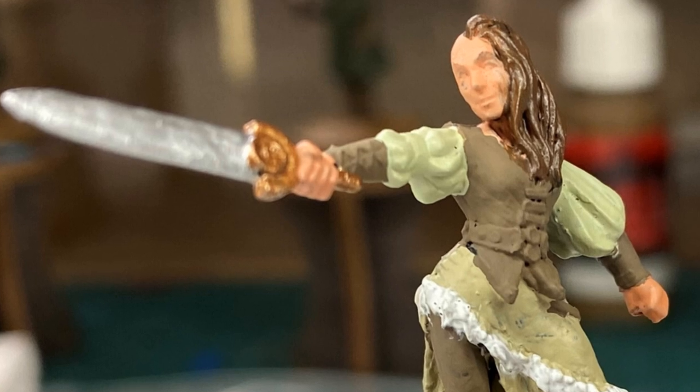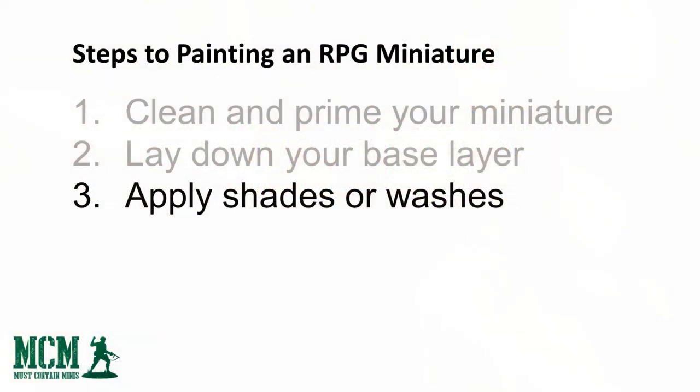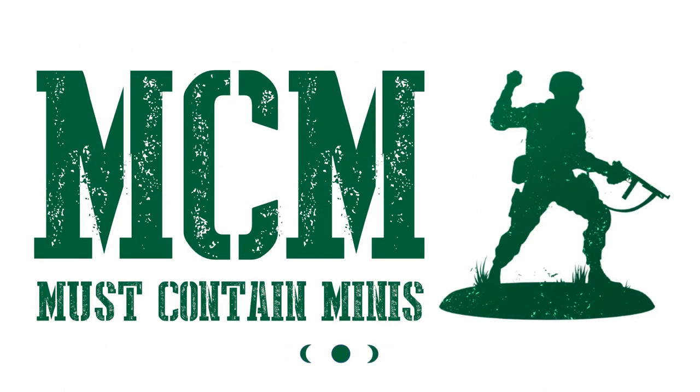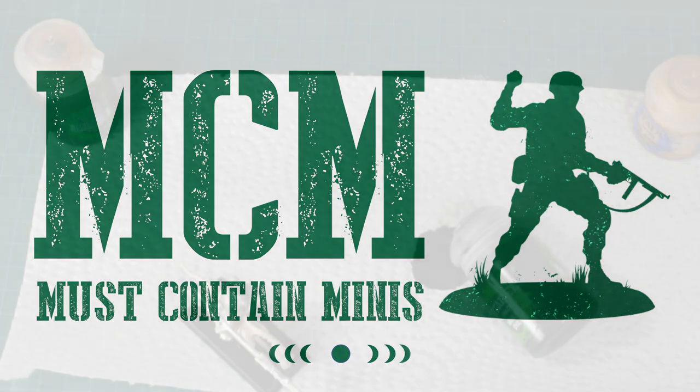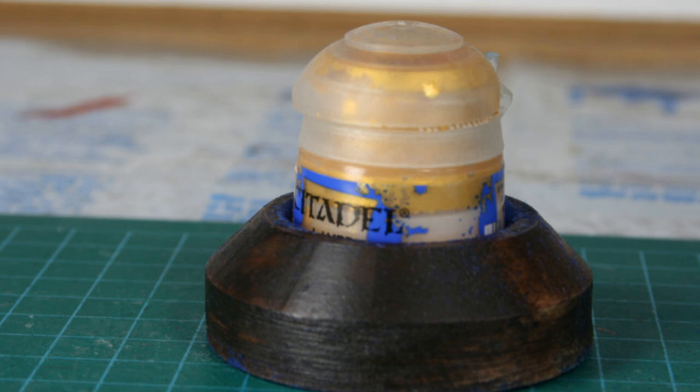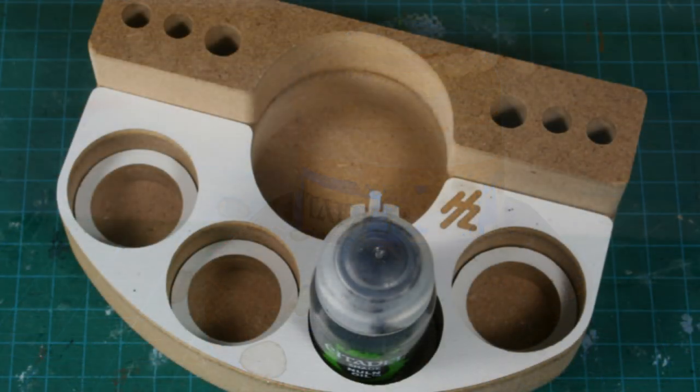That brings us to step three: shading your miniature. Some companies make a different product called washes — I'm not referring to washing it like we did in step one. Washes can be used in pretty much the same way as the shading product I'm using here from Games Workshop. As a tip, washes and shades can be messy to work with, so make sure you protect your work area with plastic or newspaper. I personally use plastic and also like to have a holder so the shade doesn't tip over — I've had it knock over and it is a mess.